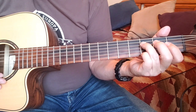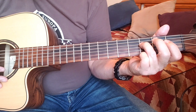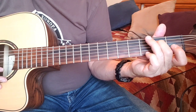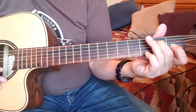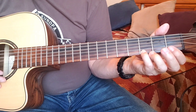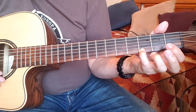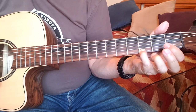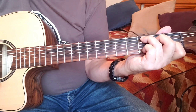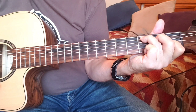Then put your ring finger on the third fret of the D string, then your middle finger on the second fret. Then open D, and end with what I call a cheater G — which is just your pinky on the third fret of the first string — and you play the last three notes and you're done. For the outro, you can just add an arpeggiated C chord at the end to close the song.